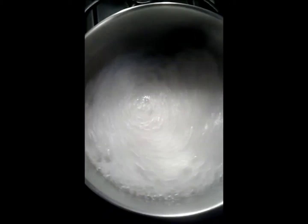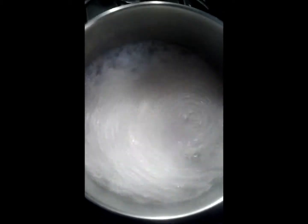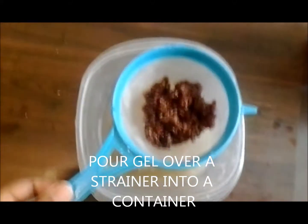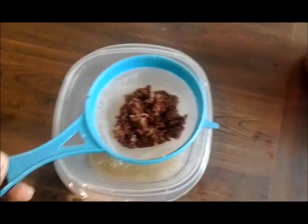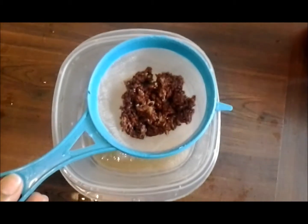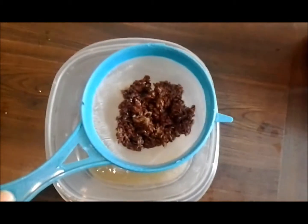Slippery elm is also a good detangler, and so is marshmallow root — more people use marshmallow root than slippery elm. Once you've finished boiling the flax seeds, you're going to pour them over your strainer. Some use a stocking knee-high, but I've had bad experiences with that because it's just too hot.